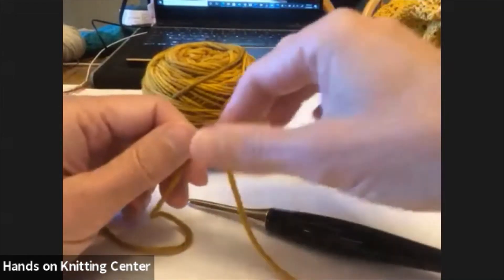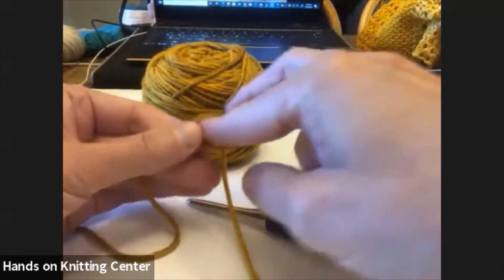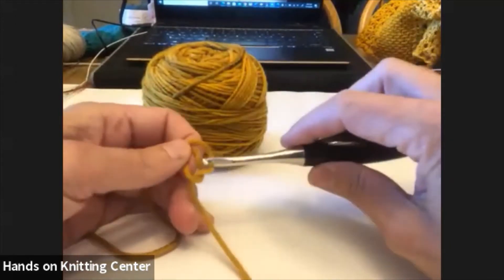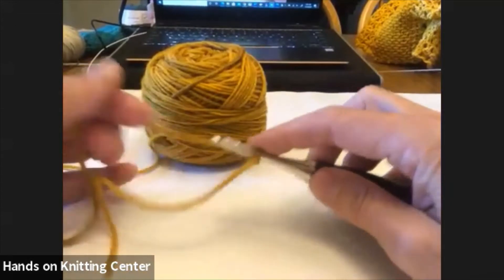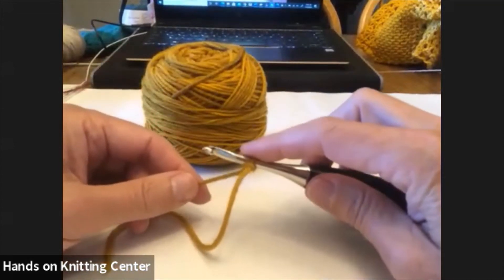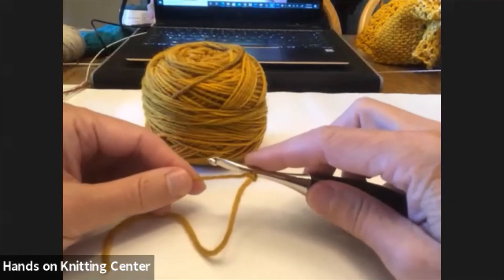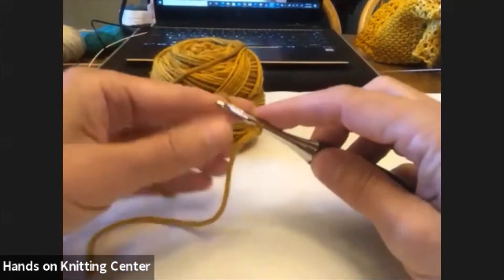Hello everybody. This is a tutorial that goes along with the mystery crochet along — the Crochet Cadeau mystery cowl. We're going to talk about the double crochet foundation row, which is how I've chosen to start the cowl. You can certainly just do a normal chain, but since you're learning new stuff, if you've never done this, you should try it.